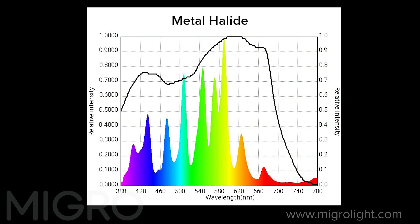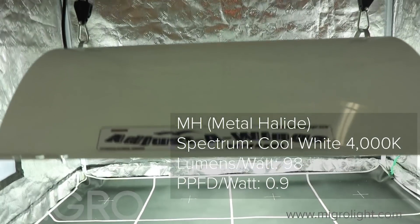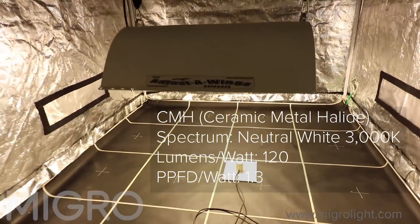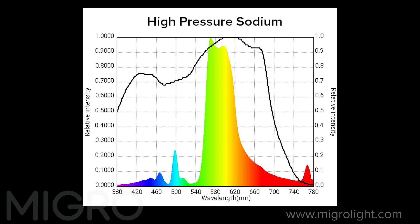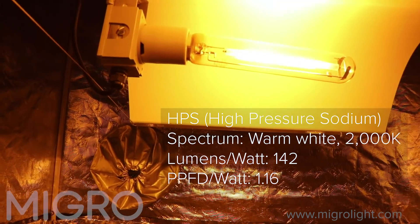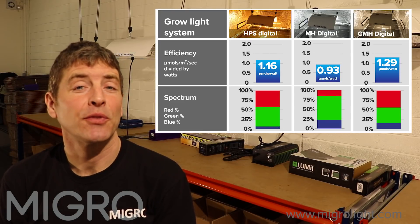The metal halide has a lot of blue in the spectrum, which results in a cool white output of 4000K. It's the lowest in efficiency at 0.9 PPFD per watt. Ceramic metal halide is a much more balanced, full spectrum — neutral white at 3000K colour temperature — and has the highest power efficiency at 1.3 PPFD per watt. The HPS is very low in blue and high in yellow and green, with a warm colour temperature of 2000K and mid efficiency of 1.16 PPFD per watt.